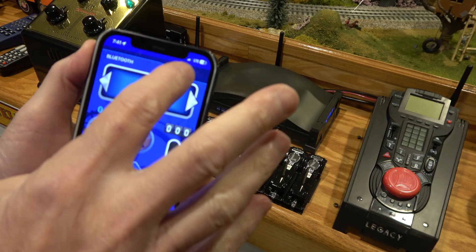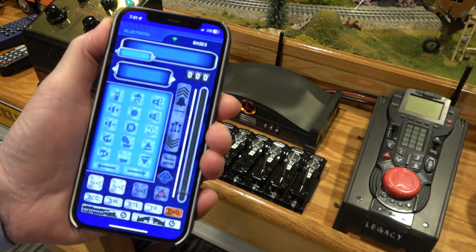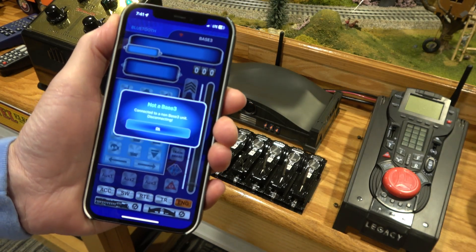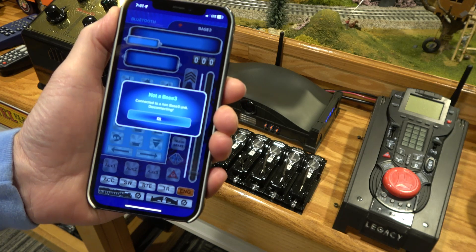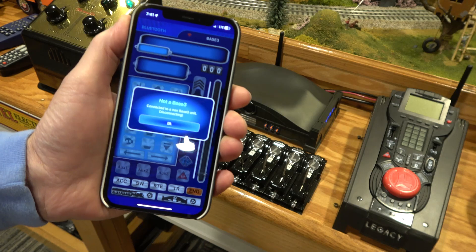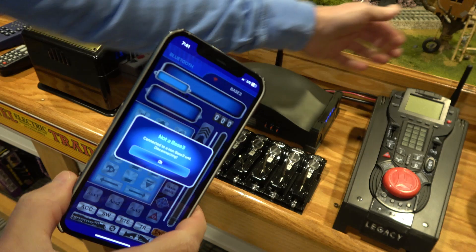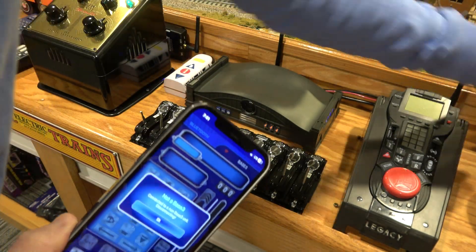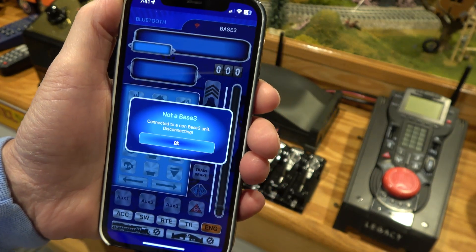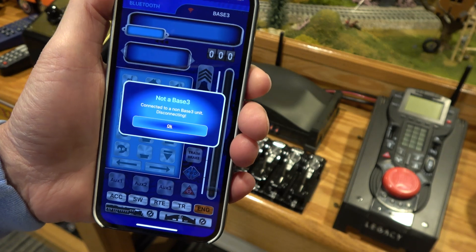We're going to tap the base 3 — it says attempting to connect — and then I get this 'not a base 3' message: 'You're connected to a non-base 3 unit,' which I don't even know what it's talking about. The only thing in the train room here is the base 3; the legacy bases are not even powered on, they're completely disconnected. The old Wi-Fi module is disconnected.